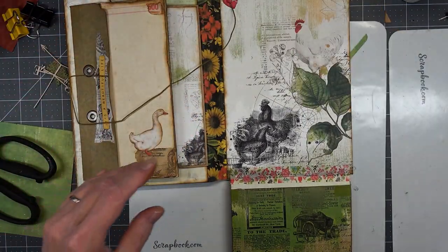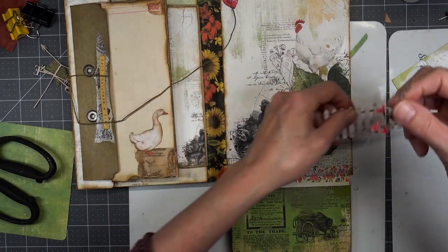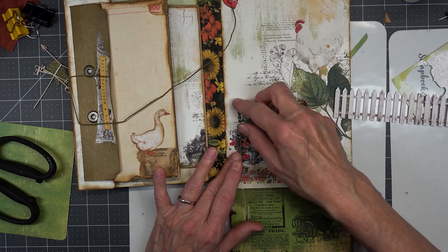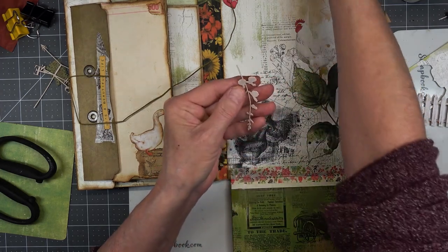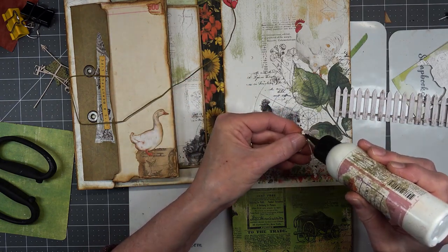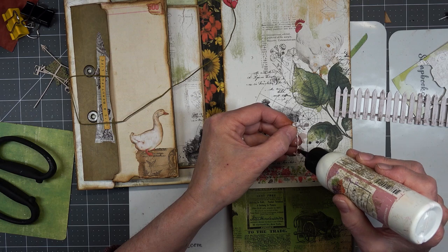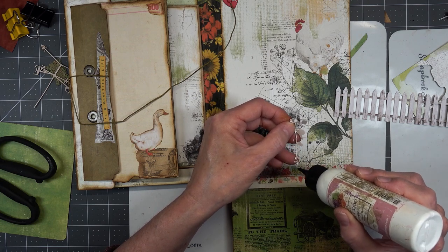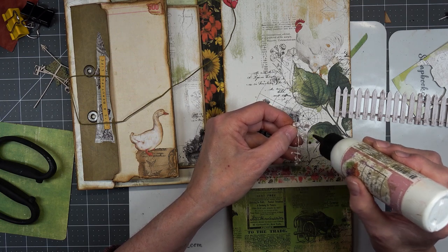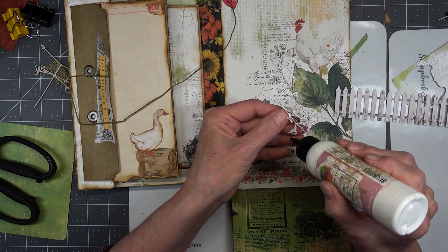Now, in this kit there are pieces of fencing and there are flowers, so I want to utilize some of this stuff right now on this part. I'm not going to ink this up because it's so delicate. I don't think it'll be behind the fence anyway, but I don't think you'll really be able to tell that it's not inked.